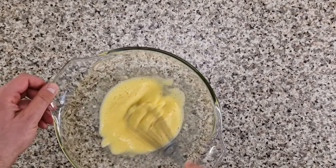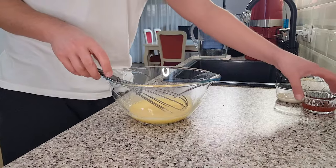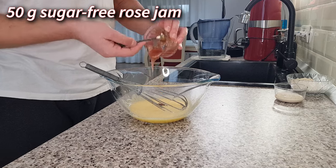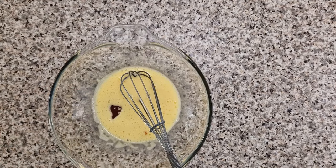Continue mixing rather vigorously for half a minute or so and then add 50 grams of sugar-free rose jam. Because the rose jam is very sweet and fragrant, this is the only sweetening agent I'm adding to this cake base.